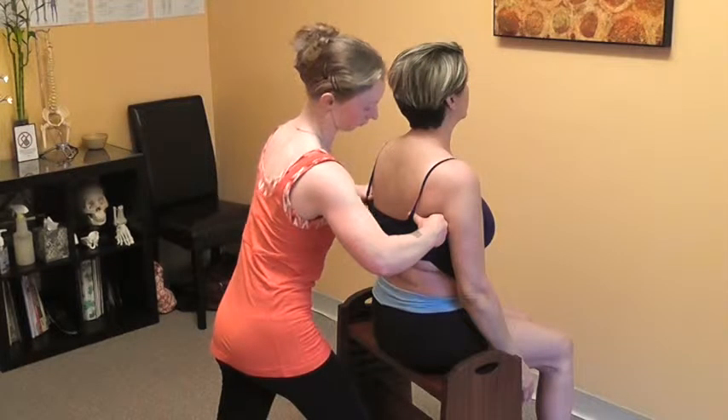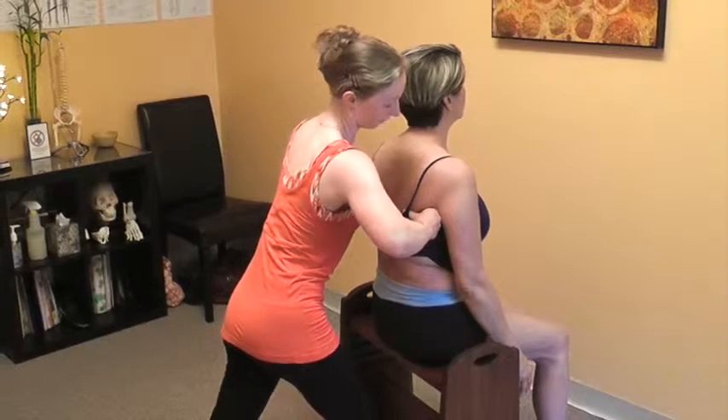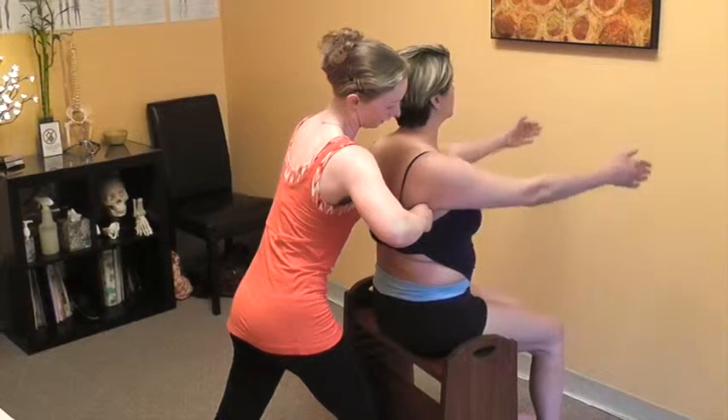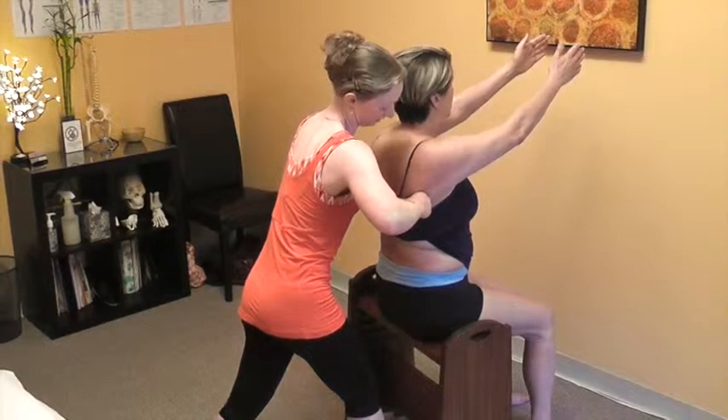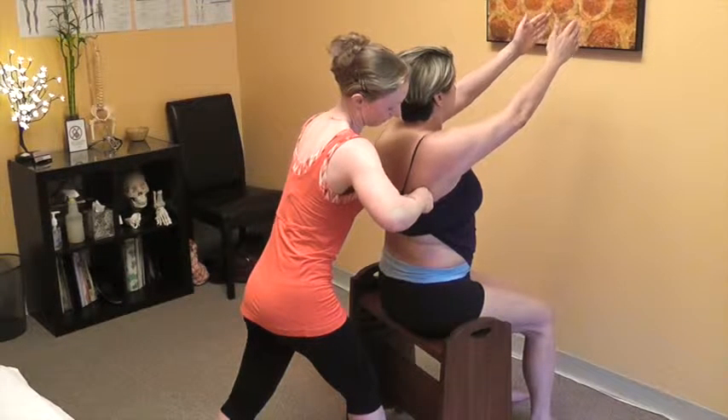Reach the arms forward again and up, just like you did. Bring the arms a little closer together toward your midline. Feel that differently? One more deep breath in here. Great, excellent.